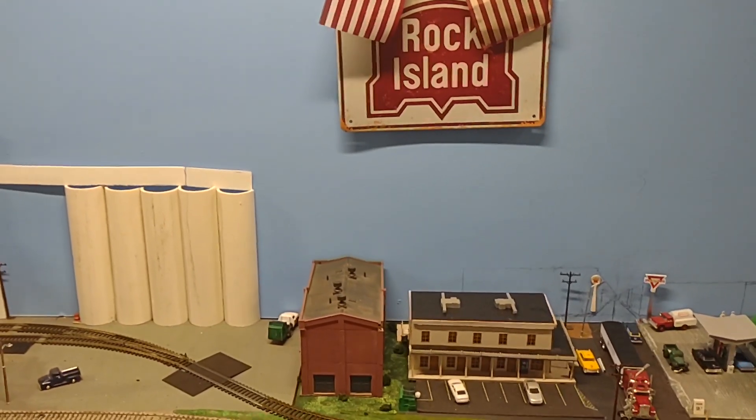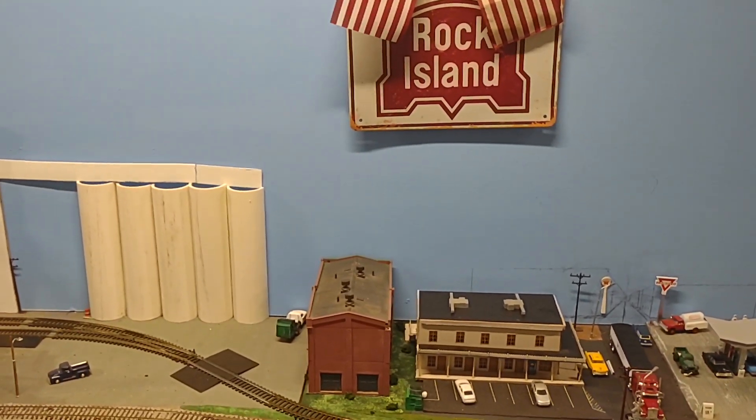Hey everyone, welcome back to Randy's Rock and Roll Railroad YouTube channel, Wheatland Layout.